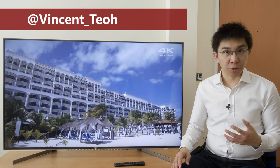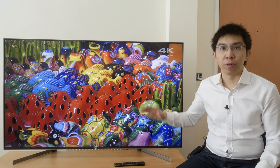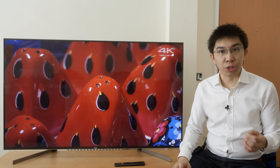Hello everyone, my name is Vincent Thieu. I'm a TV reviewer and professional calibrator. In this video, we're going to review the Sony XG95 Full Array Local Dimming LED LCD TV, which is also marketed as the BRAVIA X950G in the USA.